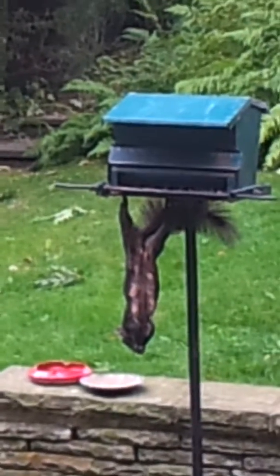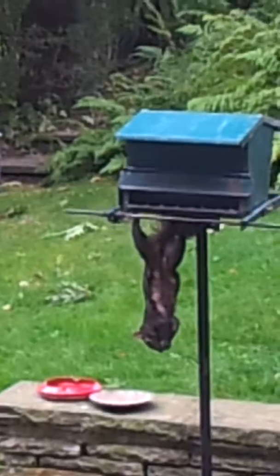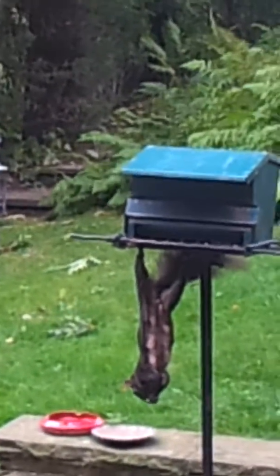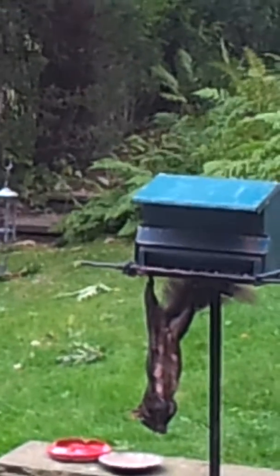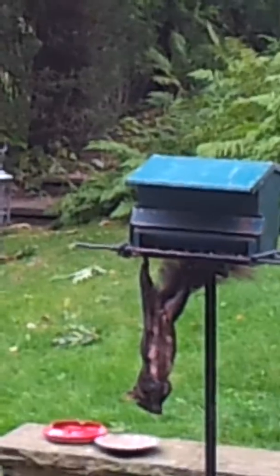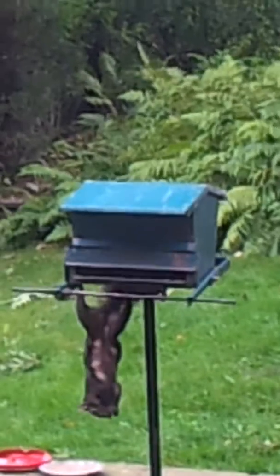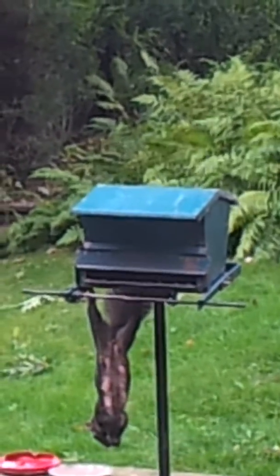Look at that. See those back legs? They're just hanging on. He's like a bat. And then he's going to push his back legs and then he grabs the bar and just climbs up — little bugger.